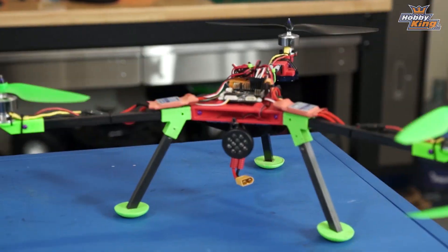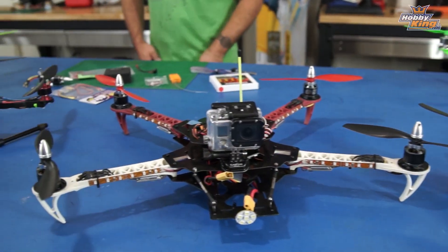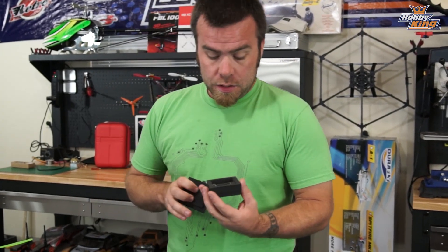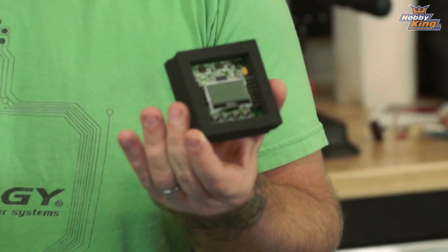Hello, multi-rotors. As you can see, I'm clearly quite obsessed. We have decided at Hobbyking that it is high time we gave you guys a complete guide to the KK2 multi-rotor board. The KK2 is kind of the definitive easy-to-fly multi-rotor board.